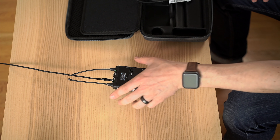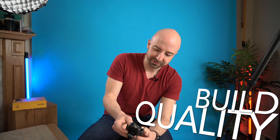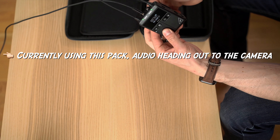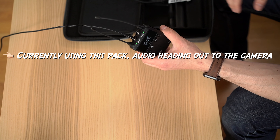Hey, it's Wes, and today I want to talk about my microphone. I've been using this, the Godox WMic S1, for quite some time now for a variety of applications, and it's time to really go over how it holds up and how it works out. So let's get into it.